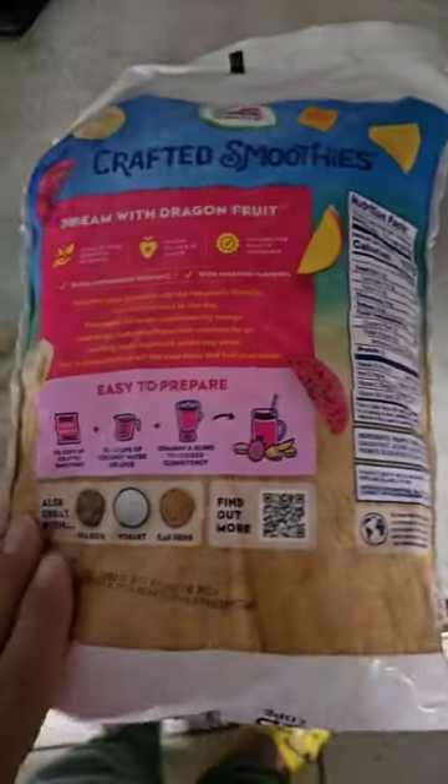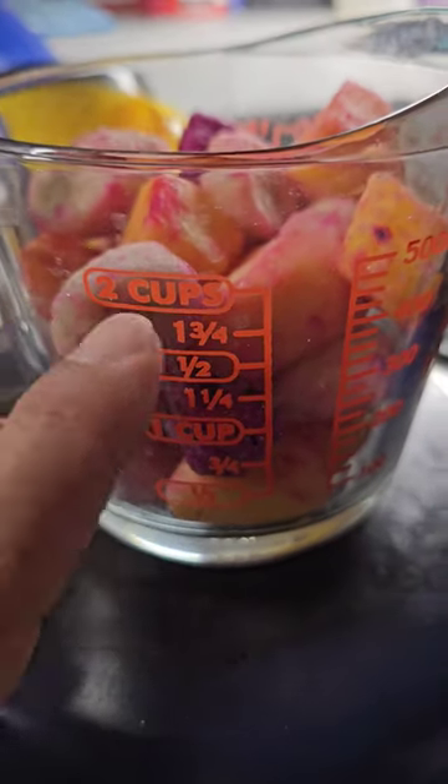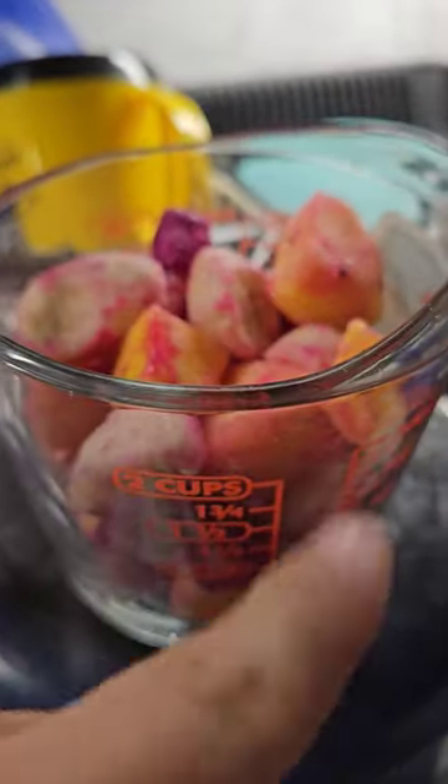We're gonna be using our Ninja blender and a measuring cup. It says one and a half cups, but I'm going with about two cups of water — coconut juice or whatever juice works, but we're just going with water and see how it is. Alright, almost to the line.